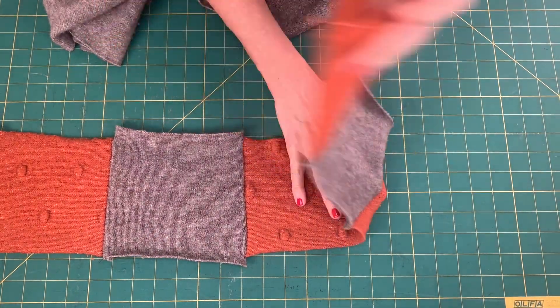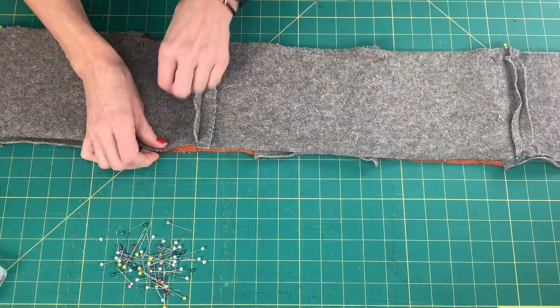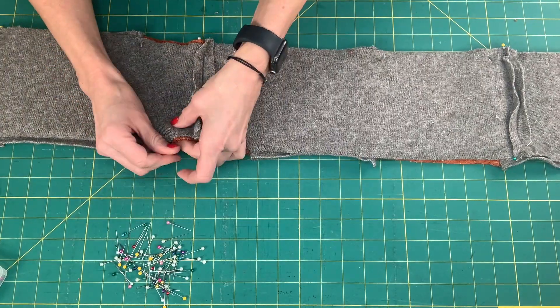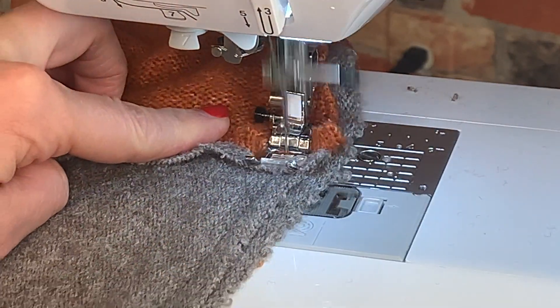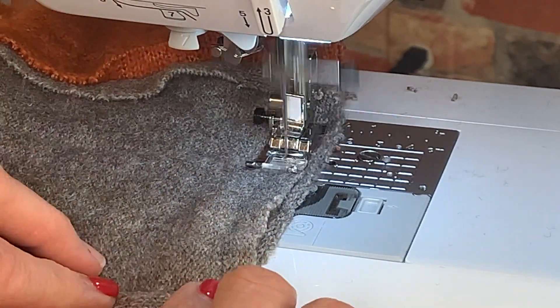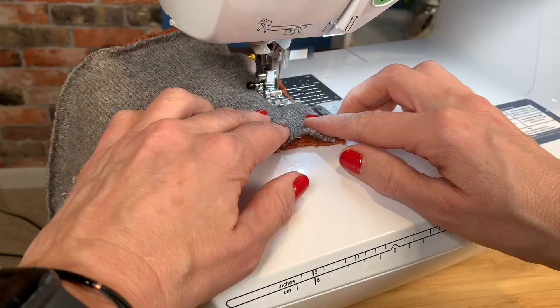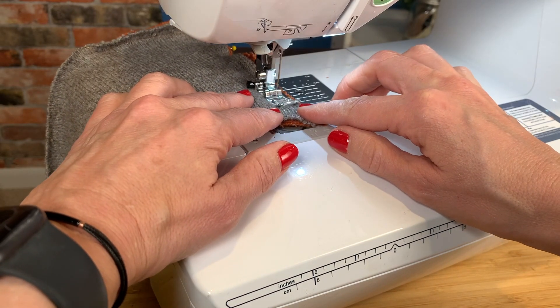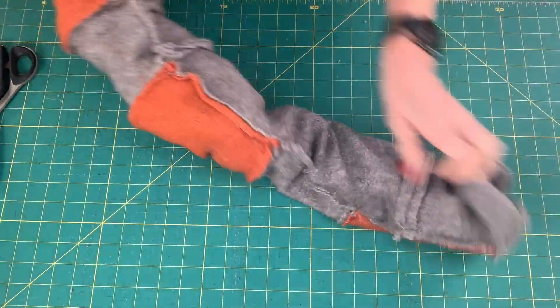Lay the two panels with the right sides facing each other and pin them in place. Sew the long sides together, making sure your stitches are straight over the connecting seams. Sew one end completely closed and sew the other end leaving a small opening in the middle. Then turn the scarf right side out.